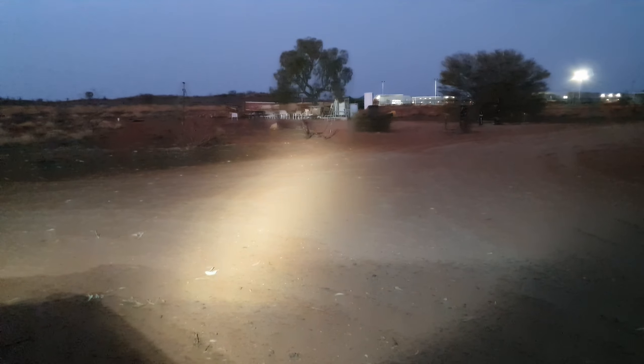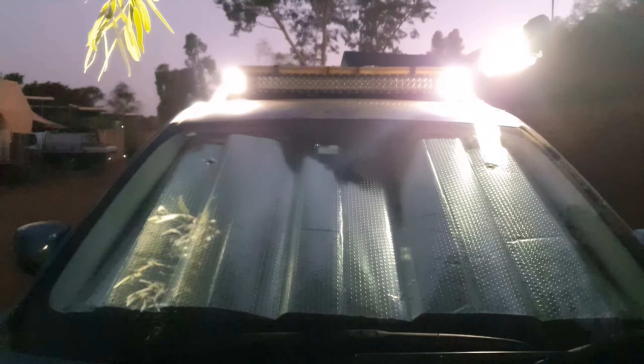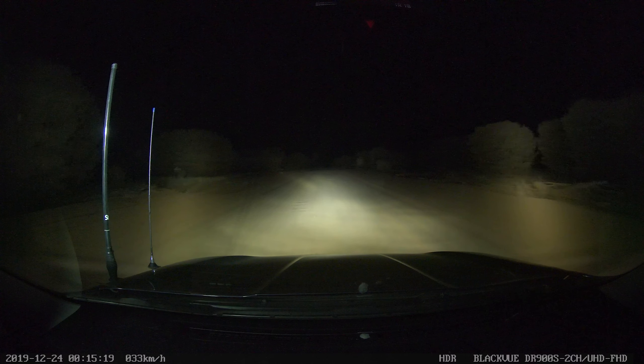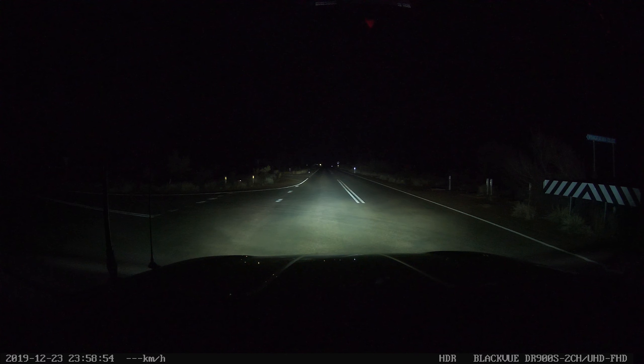Here I have the flood version, and I think it has a wide enough spread while still having enough spot to see into the distance. For me, these lights are mounted either side of my light bar on my roof and pointed off to the sides of the road.